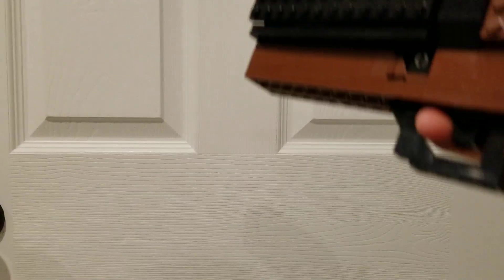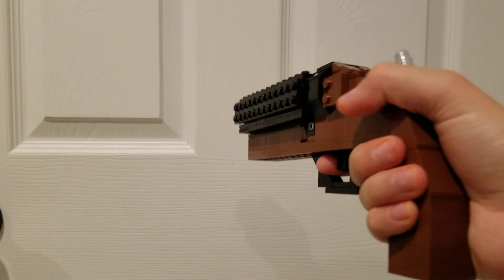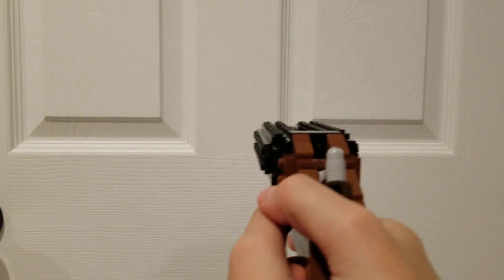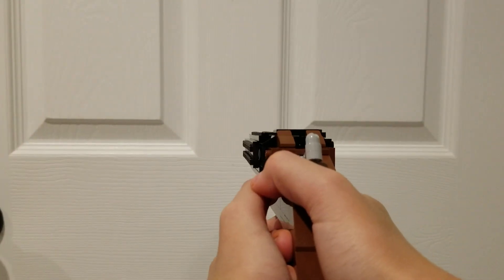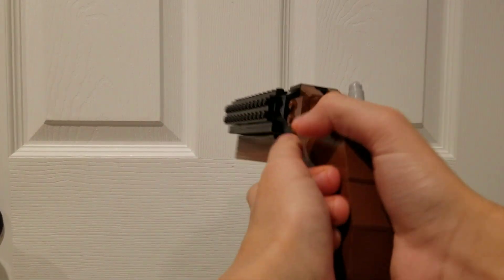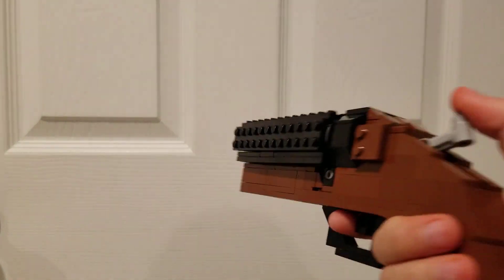I don't want to fire this because I don't want to wake up everyone in my house, and also I don't want my gun to fly back. You know what? Screw it. Now I'm actually going to fire it. Whoa, whoa — finger hurts.